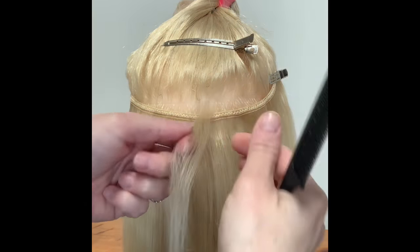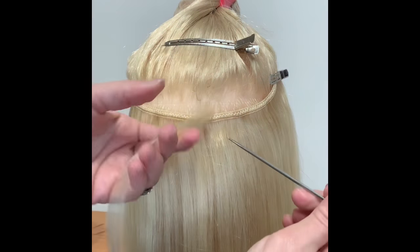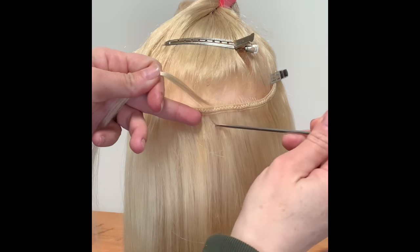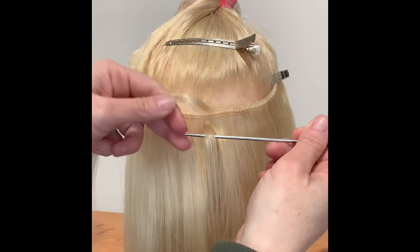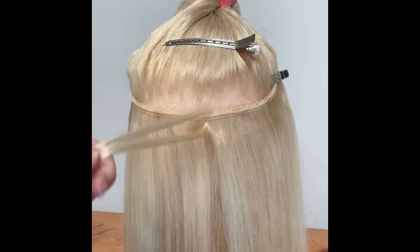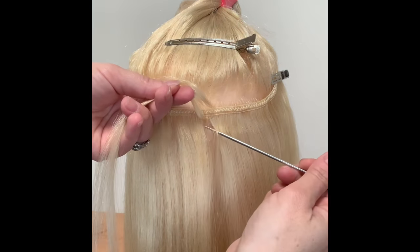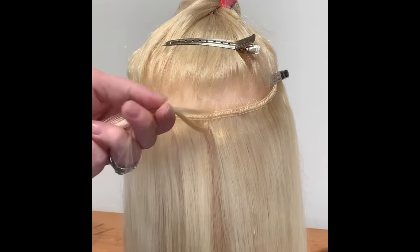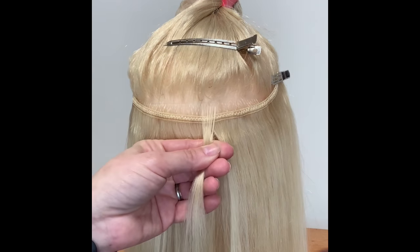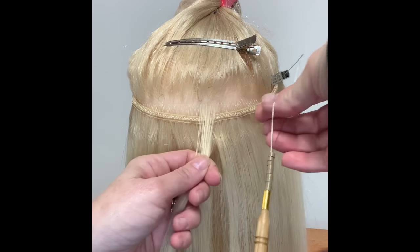Take your top section. What we're going to do is take a section of hair from underneath the weft and a section of hair of the weft, so you have three pieces: a section of the client's hair from the top, a section of the weft, and a section of the client's hair from underneath. Essentially, you're sandwiching the weft onto the client's head with the client's hair.